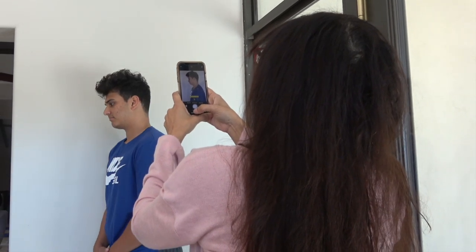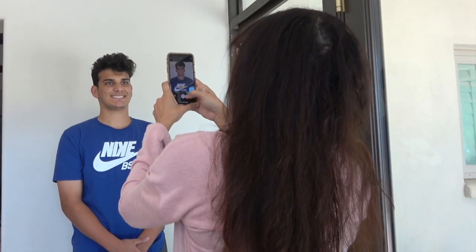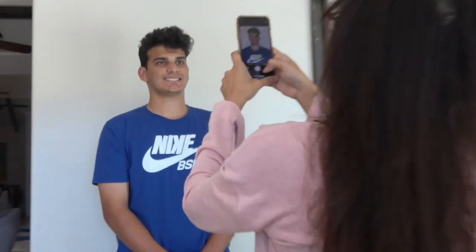Second picture — you don't have to move, just face us. We're going to do a smile picture, so you want a nice big smile. Get above his head. Perfect.